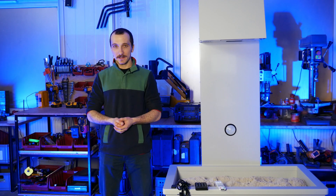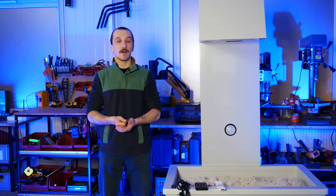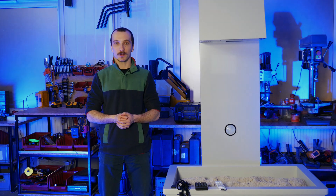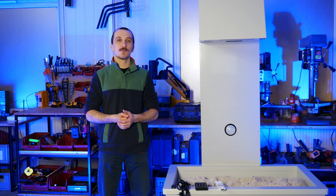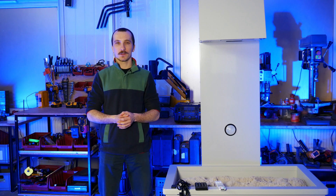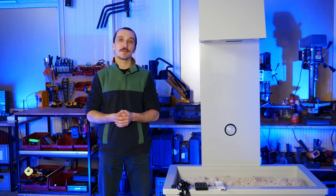Hi, my name is John. In this video series I'd like to show you all the basics and how-tos of the Augmented Reality Sandbox. This device next to me is our interactive sandbox. This particular model may be a little different from the one you have or want to have, but all the main elements remain the same.